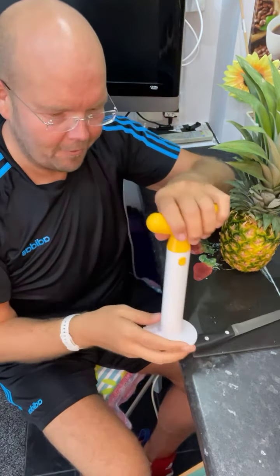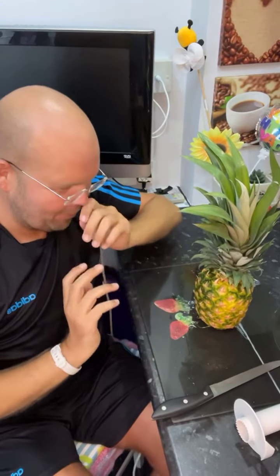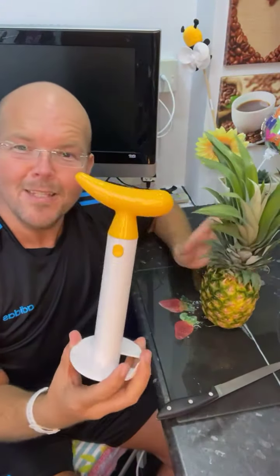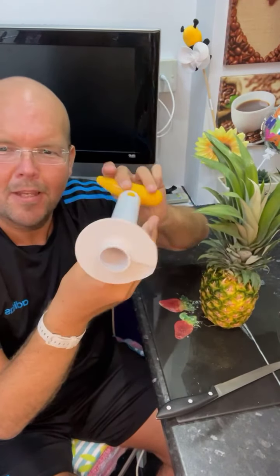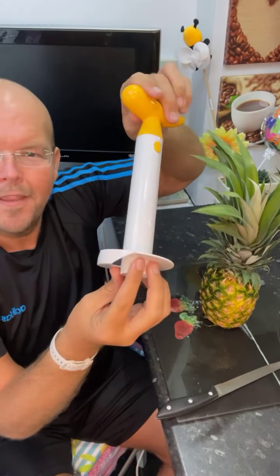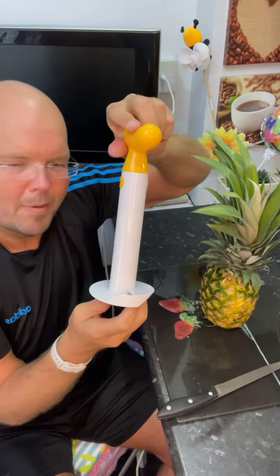Today what we're going to be doing is — the camera's falling down a little bit so I just need to readjust. You don't want to be looking at the floor, you want to be looking at my pineapple. So this is a pineapple cutter. Can you guess what it's going to do? It's basically going to dig into it and then segment the pineapple.